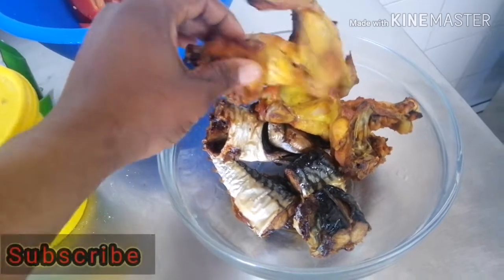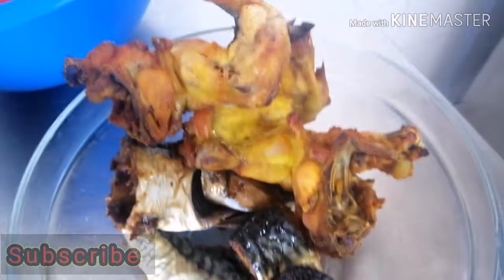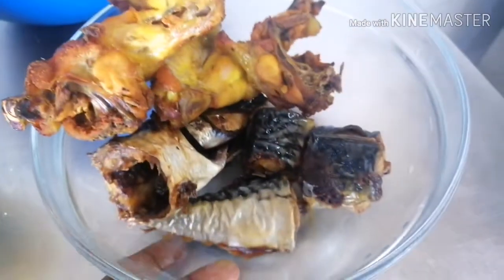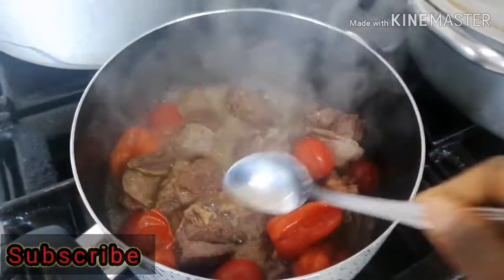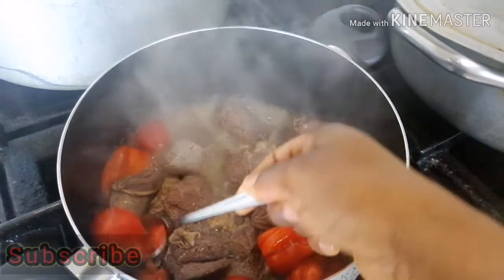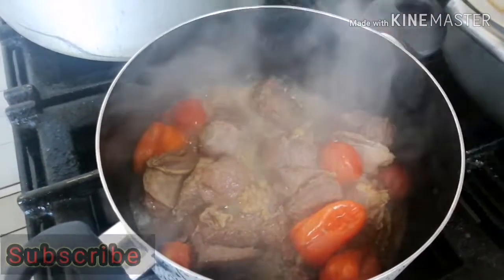I was going to be showing you guys my ingredients. So here I have just two chicken wings which I grilled in the oven, and one fish — one mackerel.